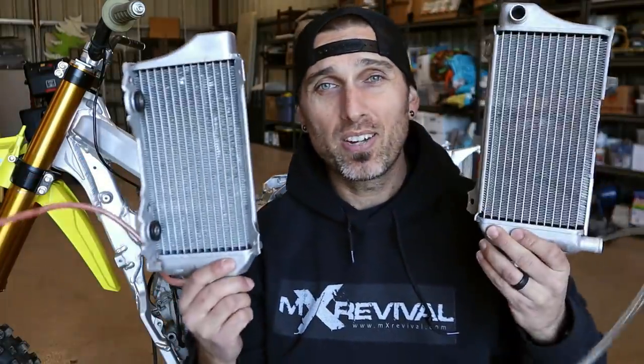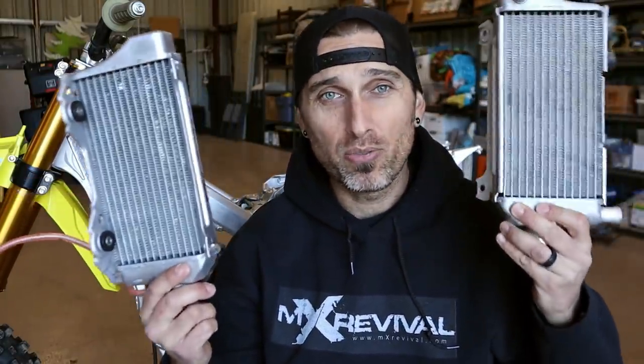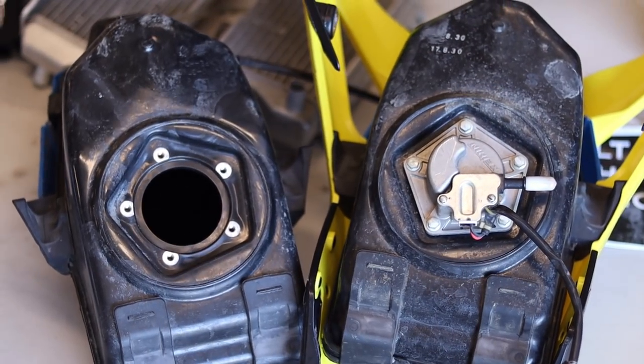Today we're going to talk about air boots and which ones you need to run — 250 or 125. We're going to talk about radiators — which ones you need to run, 250 or 450. And then we're going to talk about the fuel pump setup and how to possibly delete that fuel pump in the bottom of your tank, what I intend to do to plug that, tap it for a petcock, and some of our next challenges.